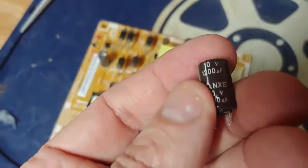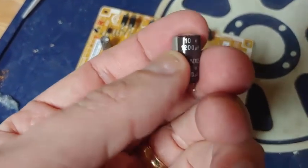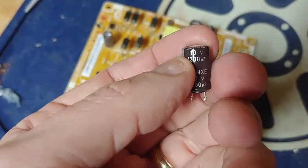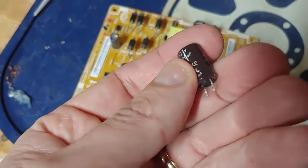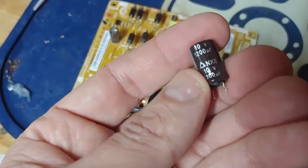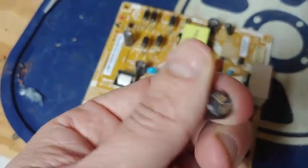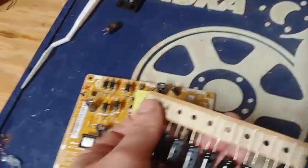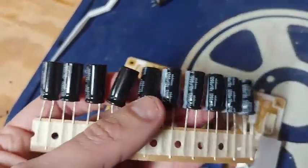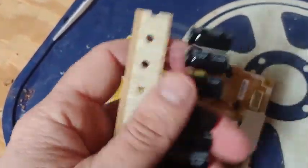Most Radio Shacks are out of business, but you can match up the specs on the side of the capacitor — 10 volts and 1200 microfarads. Also match up the temperature rating; in this case it says 105 degrees Celsius. Go on eBay or Amazon and find a match. It's hard to buy just one, so I ended up buying about 20 for $7 shipped off eBay.